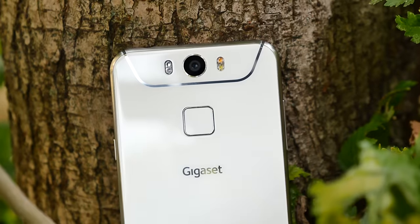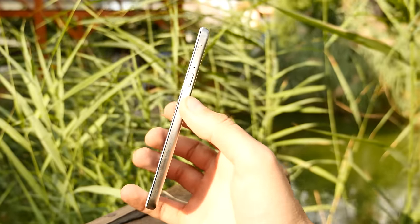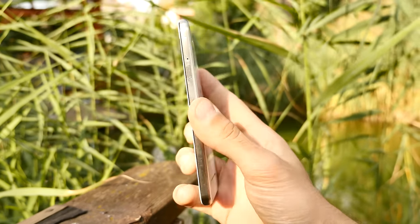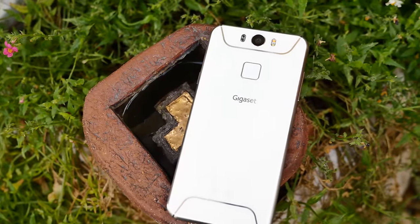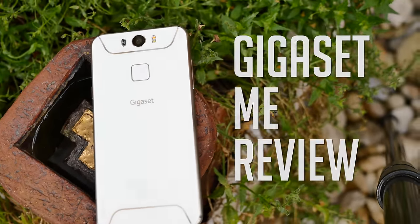So this was my review of the Gigaset ME. Please subscribe to help us grow and give this video a thumbs up. Post down in the comments what you like or don't like about the phone, what you want to see next, or just something random. Thanks for watching guys, have a nice day — I'm Steven from TechMagnet and this was the Gigaset ME. See you soon!